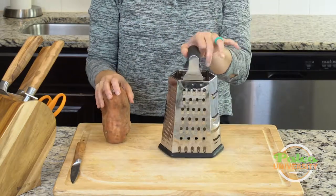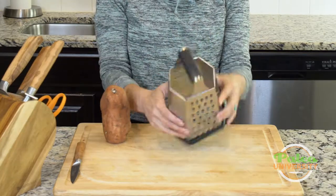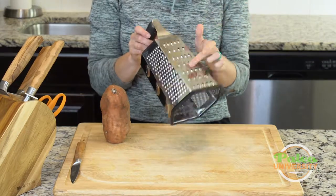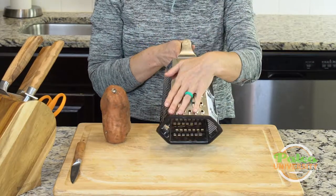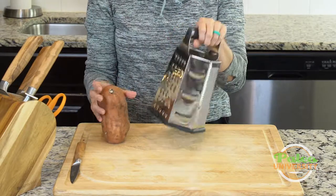So this is the shredder or grater that I have. It's a big one. It's got lots of different options on it, which is all kinds of fun, but this is the one I probably use more than anything else and it's really the most appropriate one for a vegetable like sweet potato.